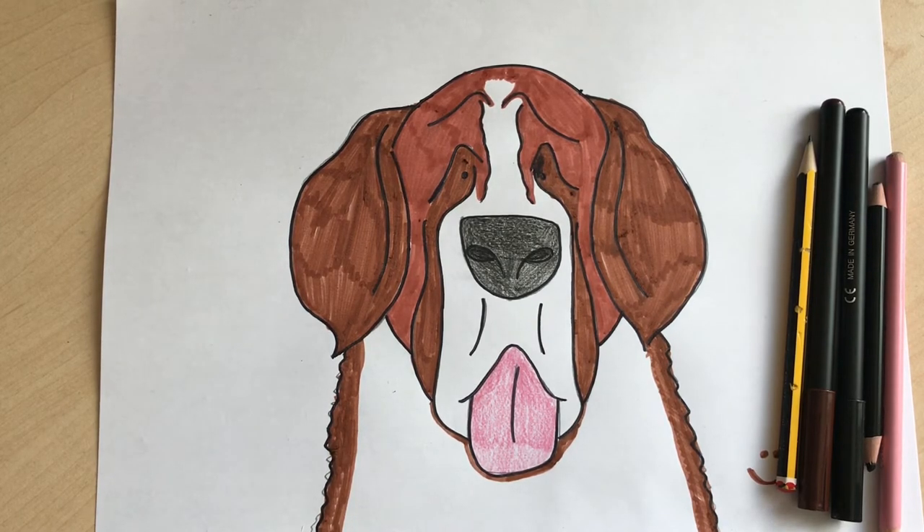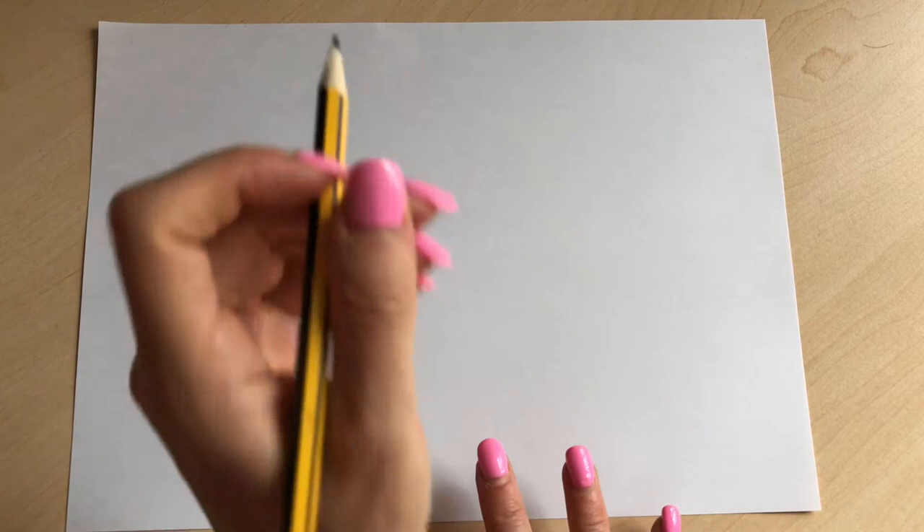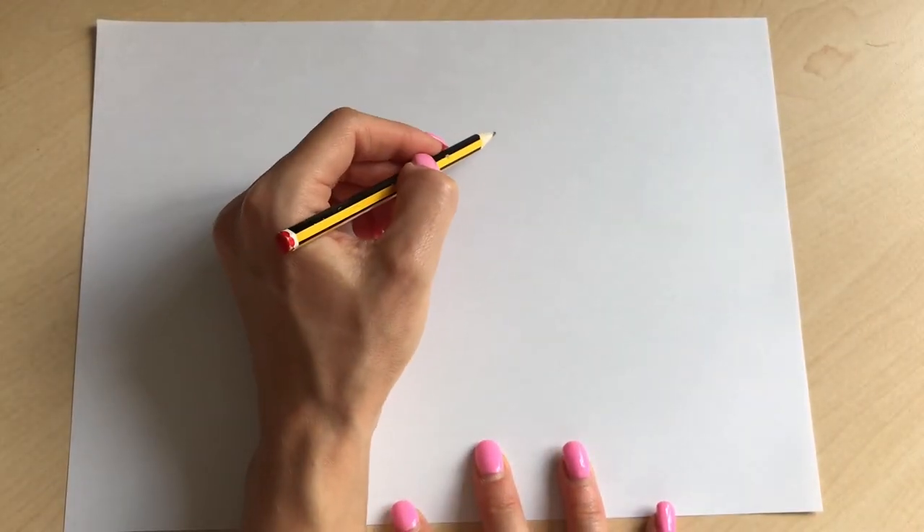So today we're going to be drawing a dog — specifically a particular breed of dog, which is the Saint Bernard. We're going to do it step by step and hopefully it will be super easy. Okay, let's get started.